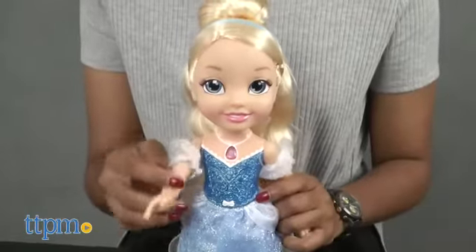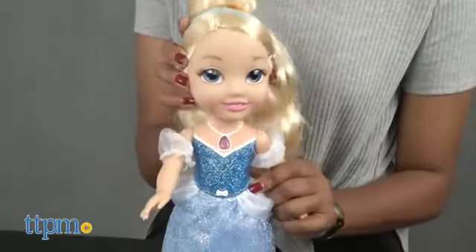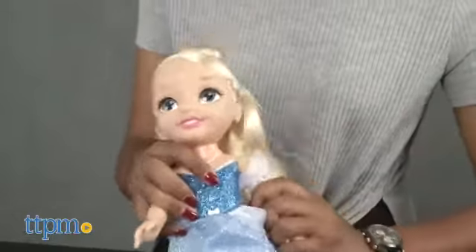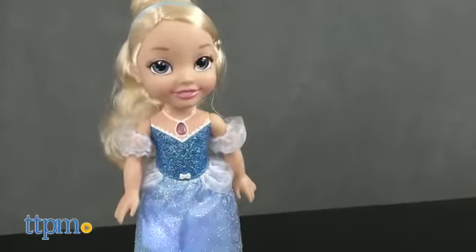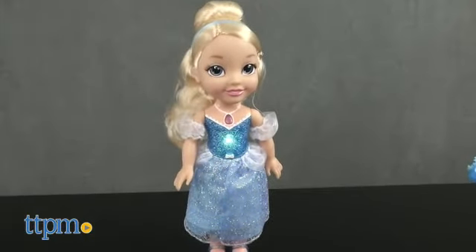Only Cinderella's head and right arm move and her hair is fairly soft. Kids will have a wonderfully magical time getting Cinderella ready for the ball, watching her dress light up in different colors, and singing along to the Cinderella-themed songs.